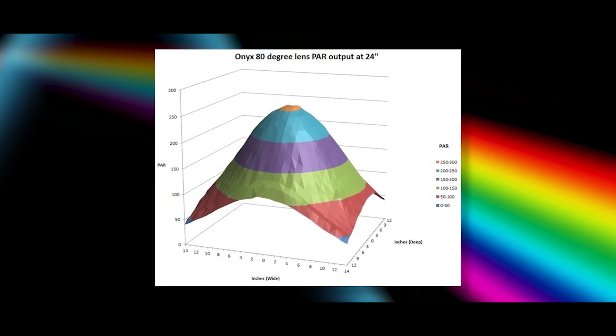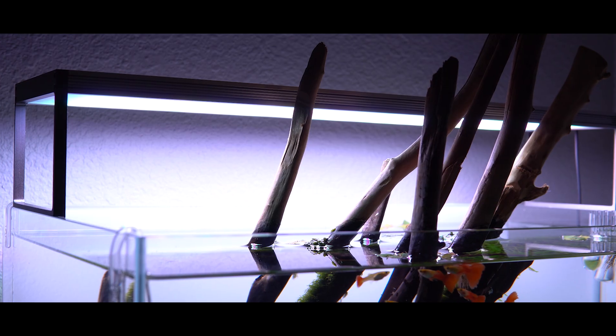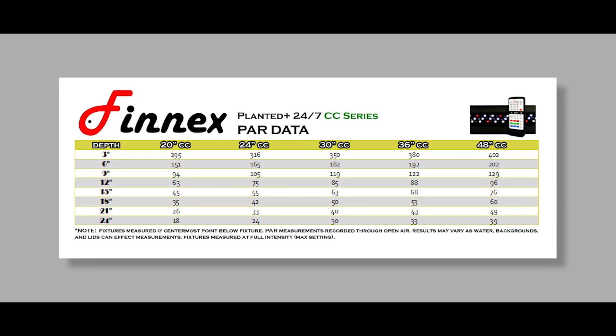Light is very different than a fertilizer — it doesn't dissolve homogenously in your tank. You have to look closely at PAR readings because PAR is going to be really high when it first enters the tank at the top, then exponentially gets lower because of the inverse square law. Certain manufacturers will provide PAR data, and you can scour the forums to see what kind of PAR readings a given light provides at different depths. Most manufacturers these days will tell you what tank size a light is good for, so use that above all else. PAR output values can be used to compare one light to another.